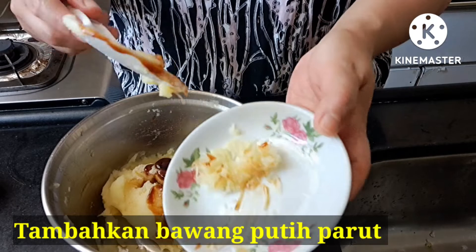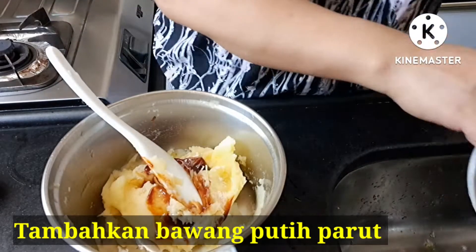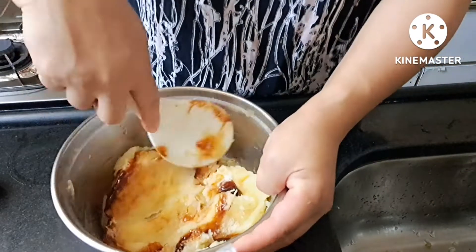Bawang putihnya sudah diparut, lalu masukkan, kemudian aduk sampai rata.